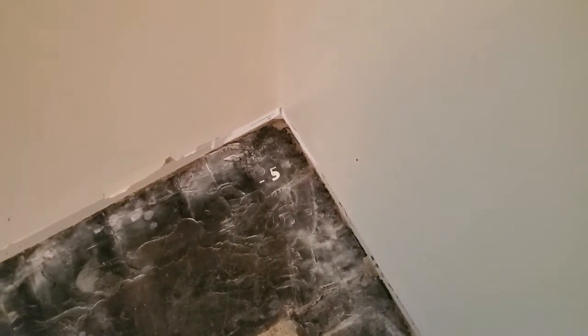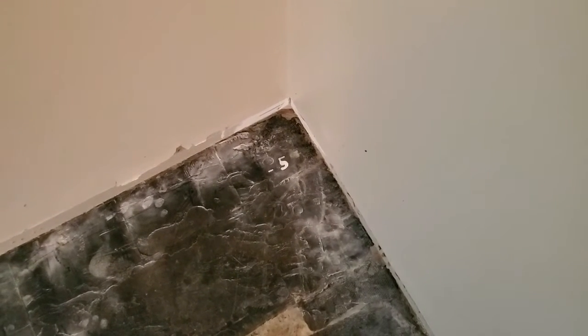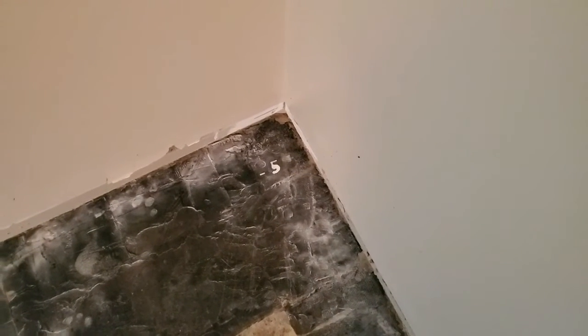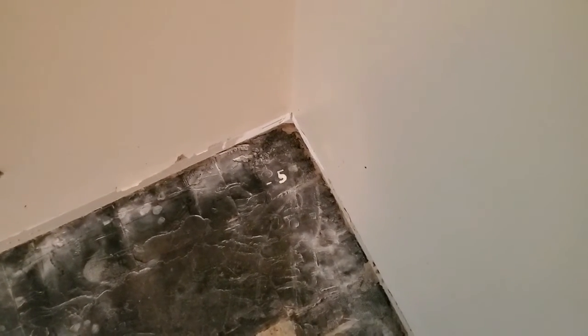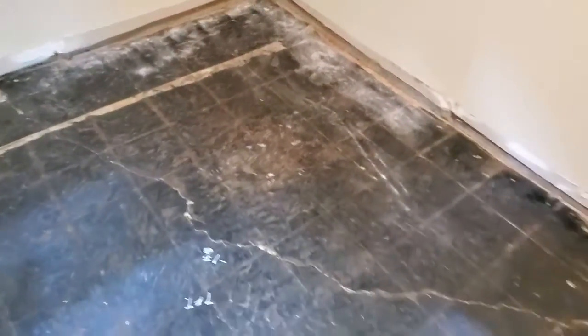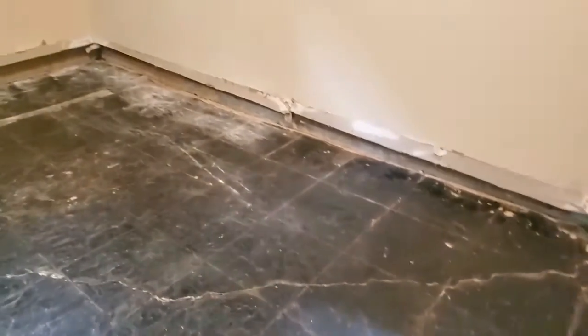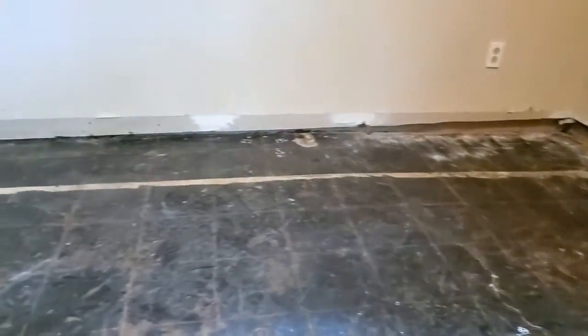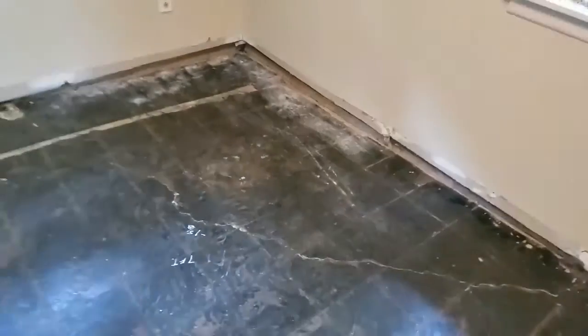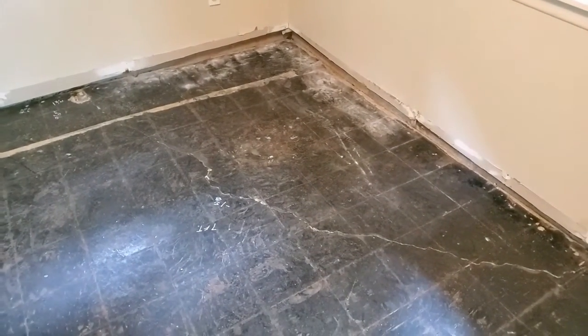And then over here is five inches low to this corner. So that floor has got to be raised three and three-eighths on that corner. But you can kind of see by the level of the baseboard how low it is in that corner. That's what I got going on in my life. Everybody take care and have fun.